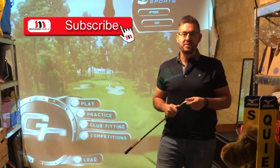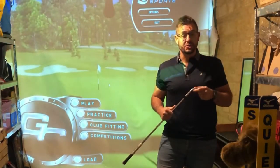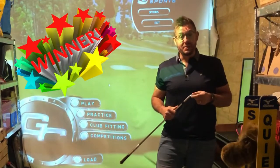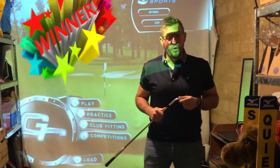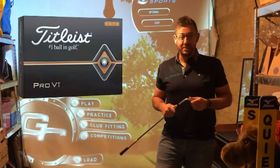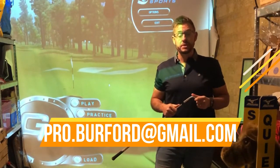Firstly, I'd like to thank all the subscribers and everyone sharing the videos. We've now reached over 200. We had a prize at 100, which was won by Mike South — he won a Callaway dozen Truvies. Then yesterday we drew for 200 subscribers, which was David Carew Gibson, who won a Ping golf shirt with Burford Golf Club embroidered on it. We're going to play for 300 subscribers, and we'll be giving away a dozen Pro V1s to that winner.